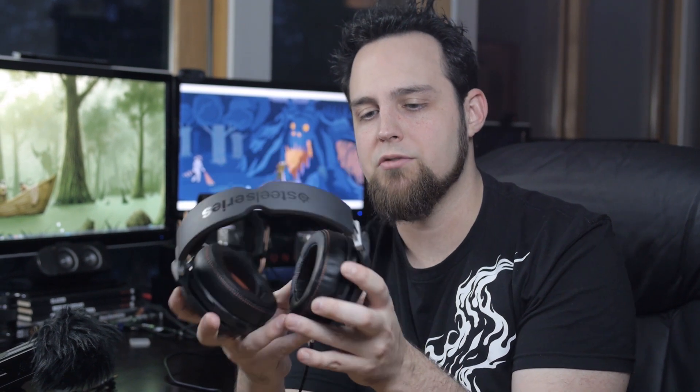I have absolutely zero complaints about the sound quality in games — this might be my new favorite gaming headset. As far as music goes, the bass is very full and the treble is very full. They're not as flat as the DT880 or the Sony 7506. The frequency response isn't quite flat — you have louder bass that's more mid-bass focused, with the lower bass trailing off. But it's very full, and you feel a lot more bass, which is great for explosions in games. The bass isn't quite as tight as more expensive headphones, but if you like electronic music or rap, you're going to love these.